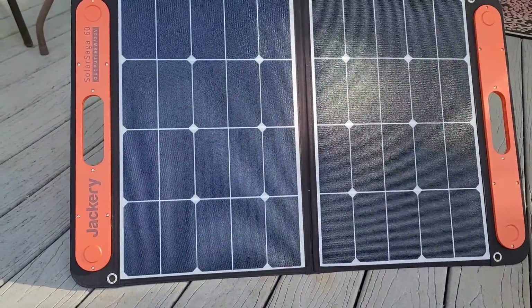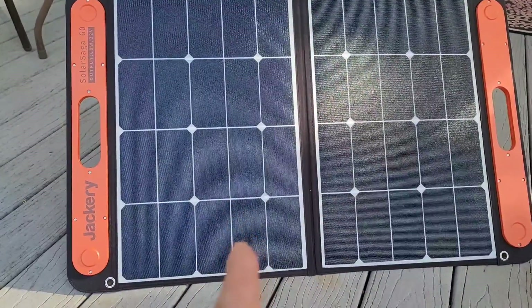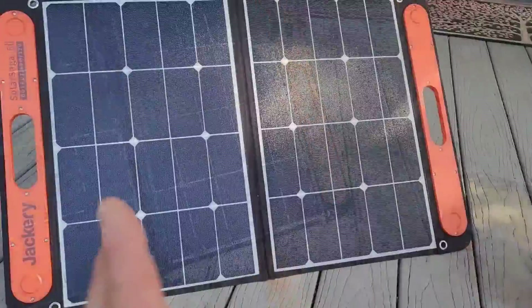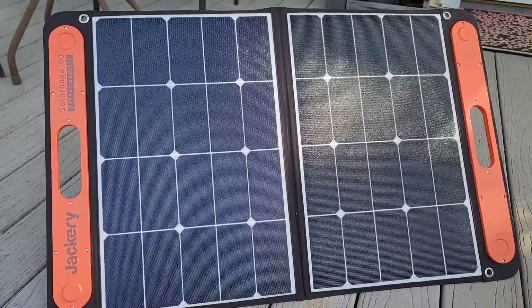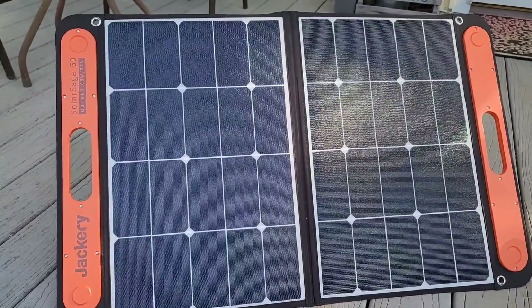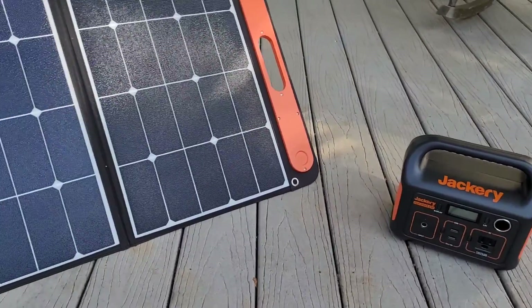We're also looking at the Jackery Solar Saga 60 — it's a 60-watt solar panel. The cool thing is it can be a standalone unit by itself. In the back it has a cord that plugs directly into the Jackery, but it also has its own USB ports and a USB-C port so you can plug devices directly into it and use the power of the sun to charge your products.